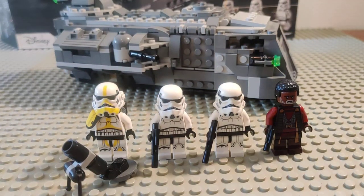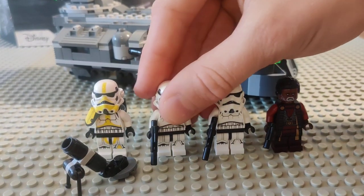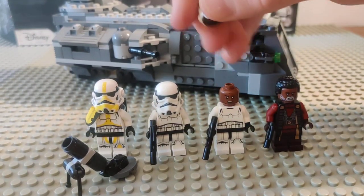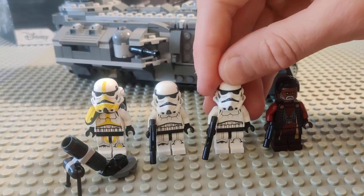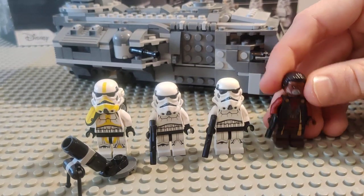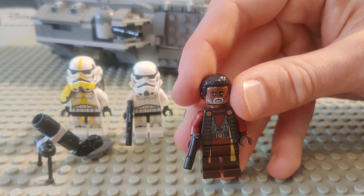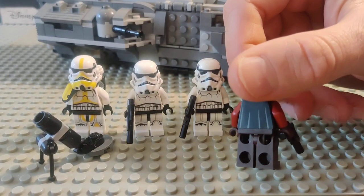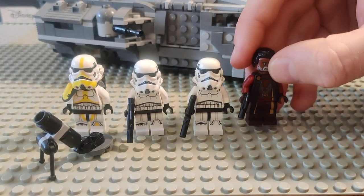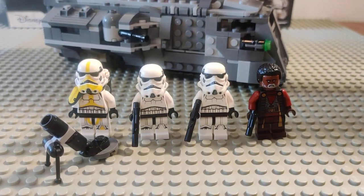What makes this set great for army building are the two generic stormtroopers that come with the set. They do have their own faces — we've got a female stormtrooper and a more African-American stormtrooper, so it's nice to see the stormtrooper corps recruiting from all across the galaxy. We've also got a new older version of Greef Karga with that gray beard and some nice printing on the back.